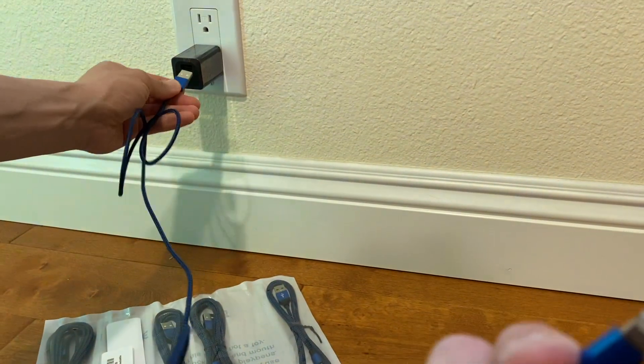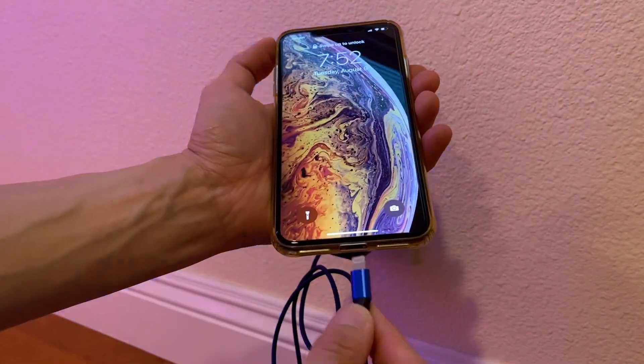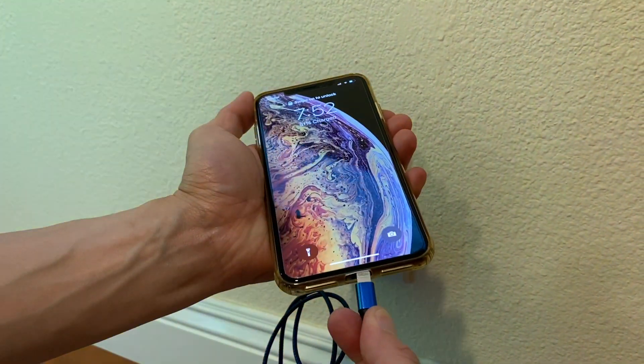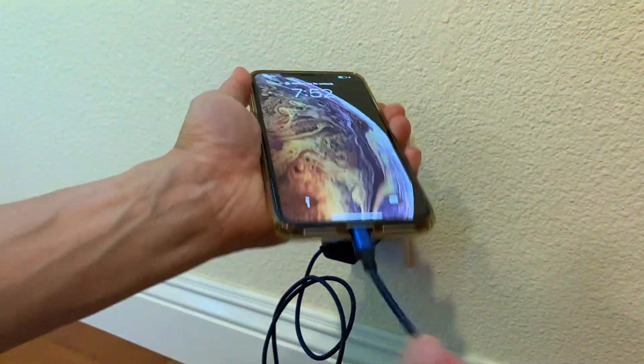If you have an iPad, it uses the Lightning cable. So we're going to plug this into our charger right there. Here is the MFI Lightning cable — you plug it in one way, there we go, it's charging. It also charges this way as well, because it's MFI certified by Apple. So it's solid, it's rigid, it's not gonna move around.